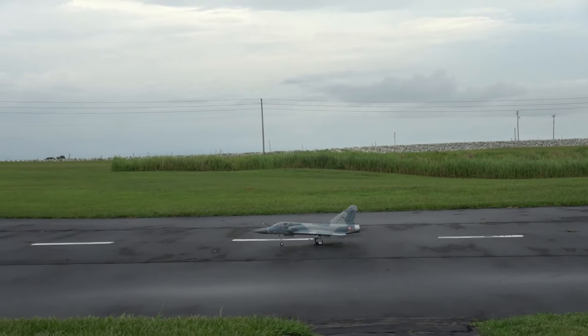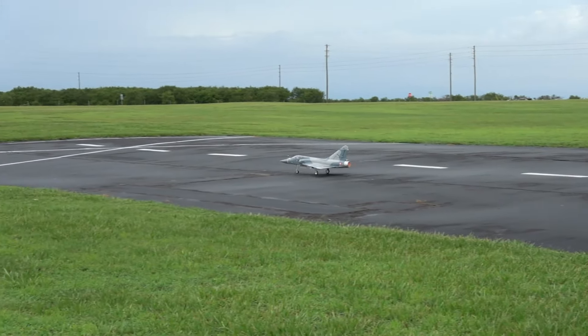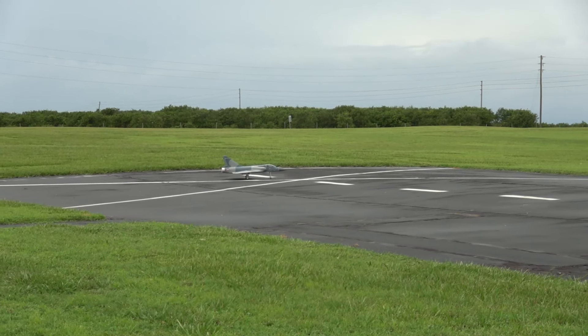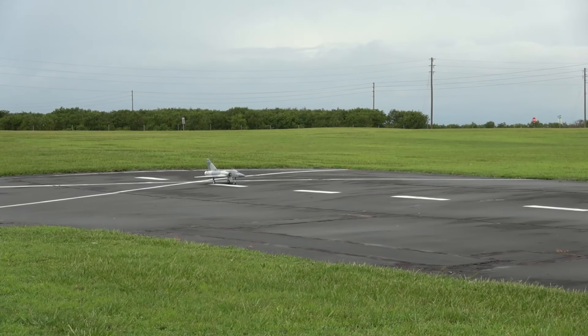I'm running a Lemon RX Gen 2 7-channel receiver, just a straight receiver — it doesn't have any kind of gyro stabilization or anything. So it's just me in the wind, me in the plane, and the good Lord above. Alright, here we go.